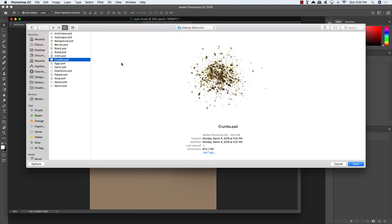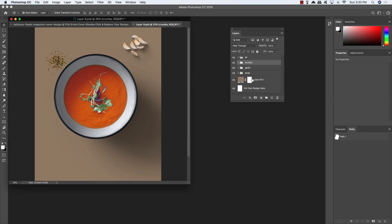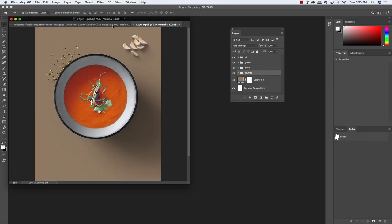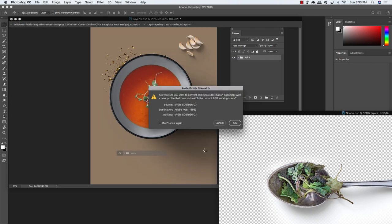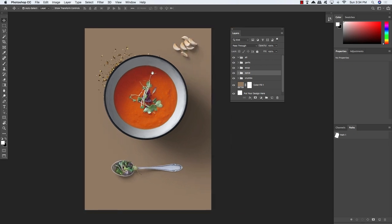Do a free transform, scale that up just a bit, maybe rotate it a little. Then File > Open again — this time let's bring in the crumbs. Drag and drop that whole folder into the magazine cover. We're going to move the crumbs below the bowl of soup, scale it up, move it down beneath, and rotate it counter-clockwise a little. Then return to the File menu, choose Open once again, and this time we're looking for the spoon PSD. Drag this in and scale it up just a bit.